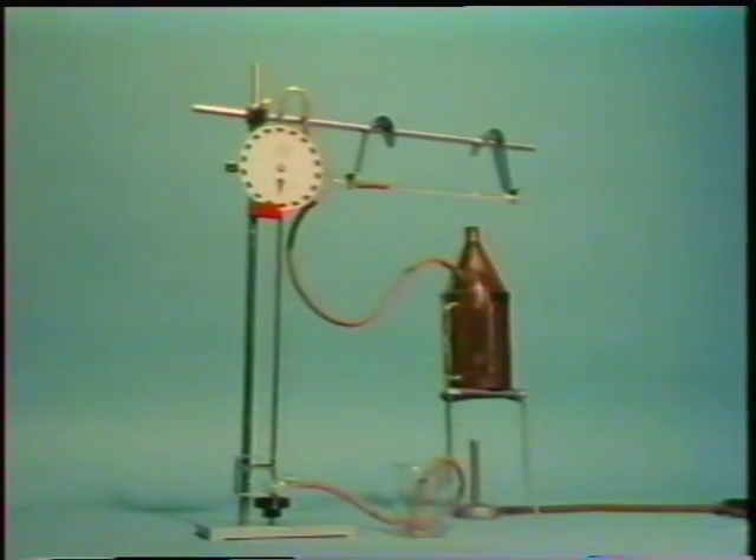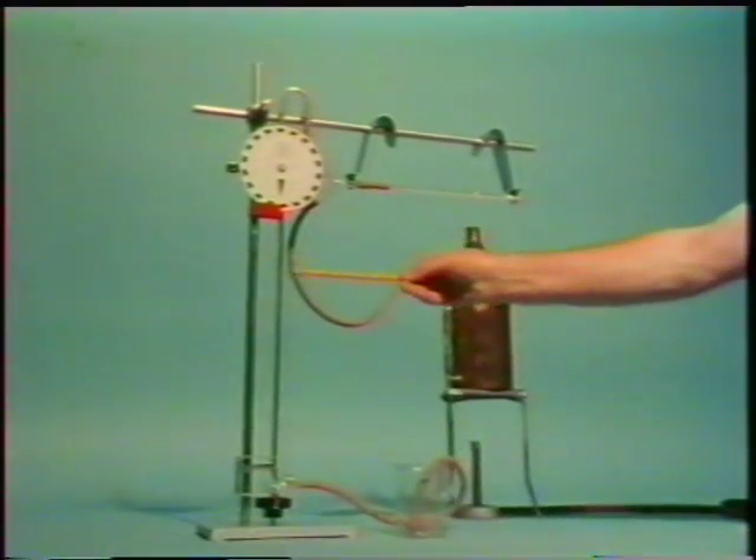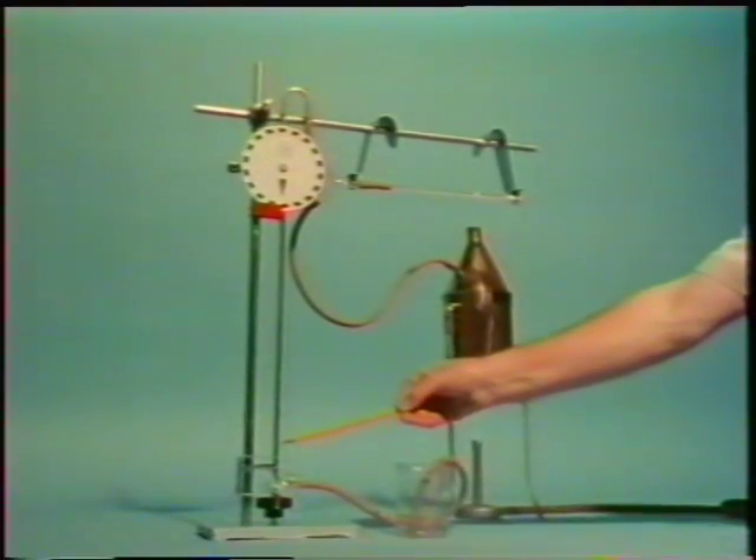We use this apparatus in the lab, and more accurate methods in industry and research use the same principle. We're going to measure the expansion of brass in the form of this brass tube.